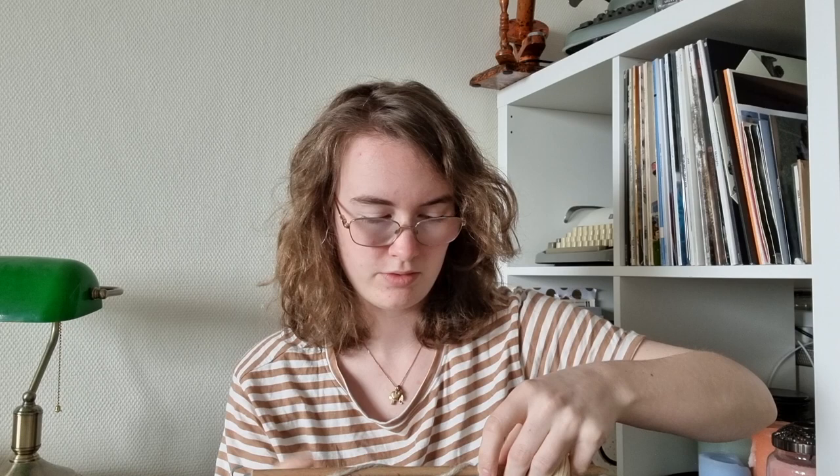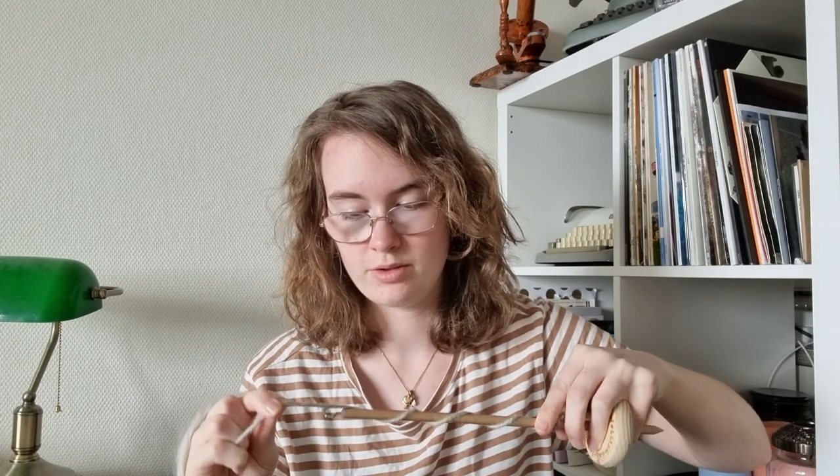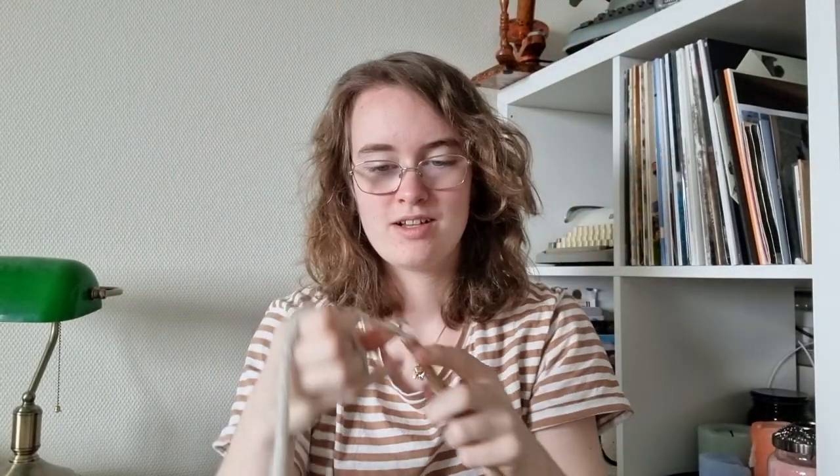I'm making a knot on the end as the lady told me to. I'm going to put it around — try not to hit myself in the face — putting it around the spindle, a bit looser, like this, and then around the hook. I have spun some yarn!